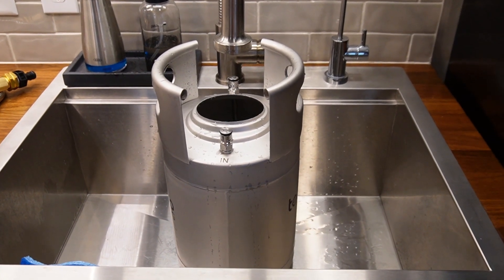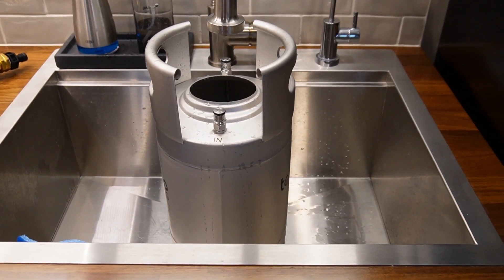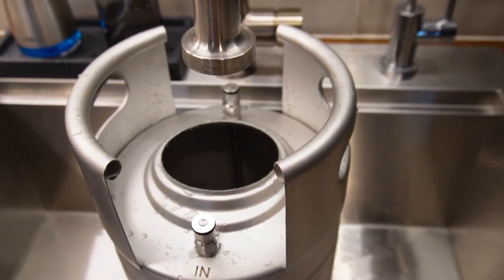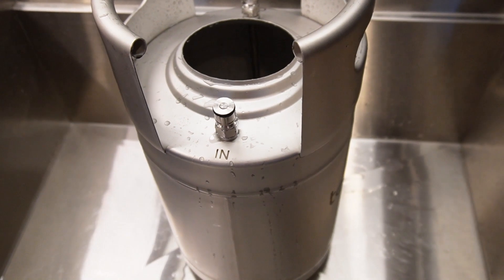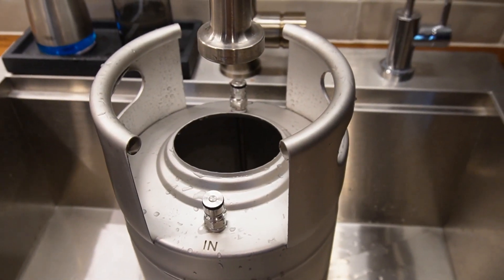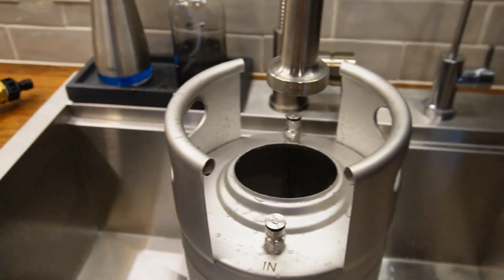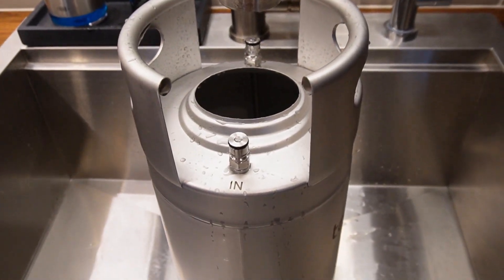So step one: you want to fill your keg all the way to the top with Star San. I'm going to fill this up — it's a two-and-a-half gallon torpedo keg — fill that all the way to the top, put about half an ounce of Star San in there and swish that around. Then we'll go on to step two.